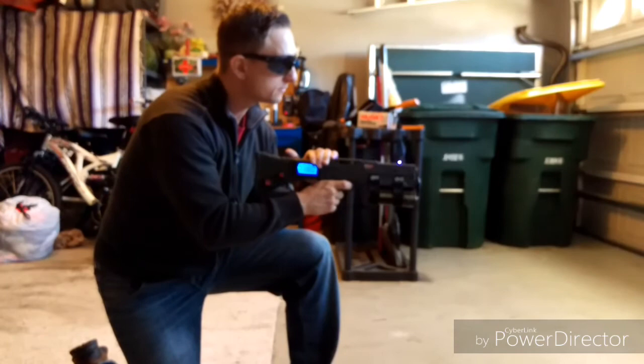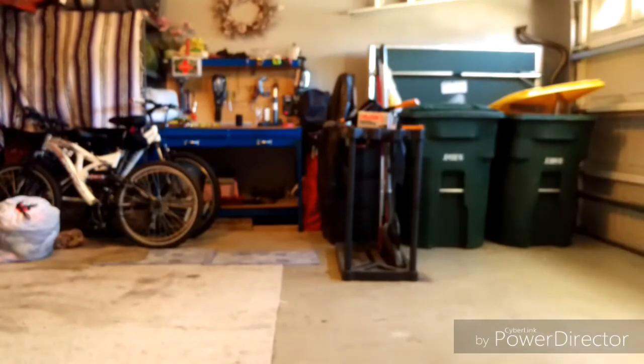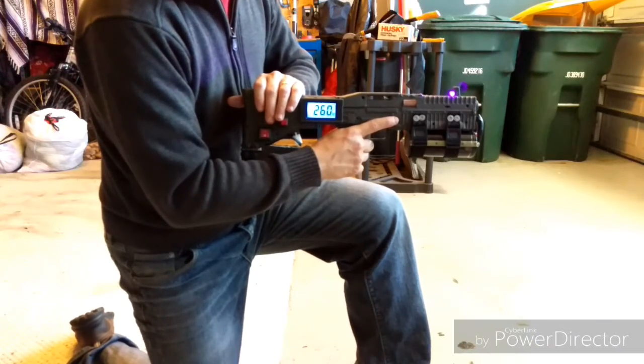Three, two, one. The object fired, but not with high enough velocity, at least for what I would prefer. Test number two, close up.